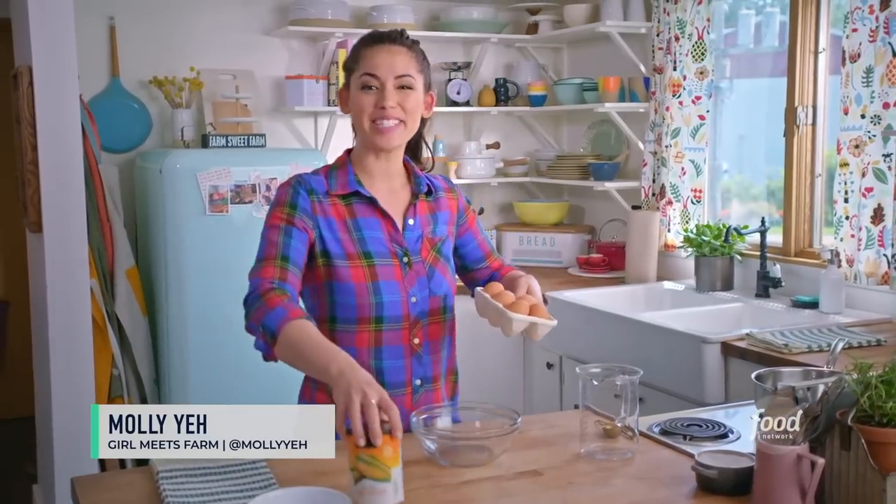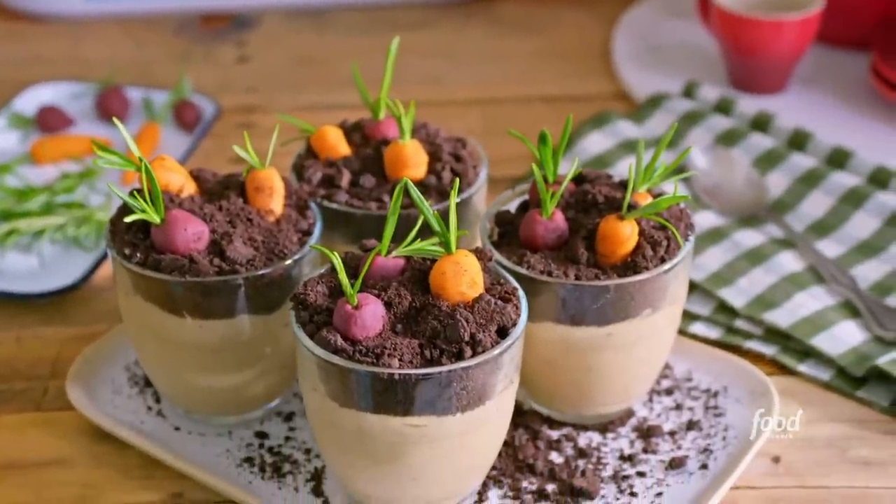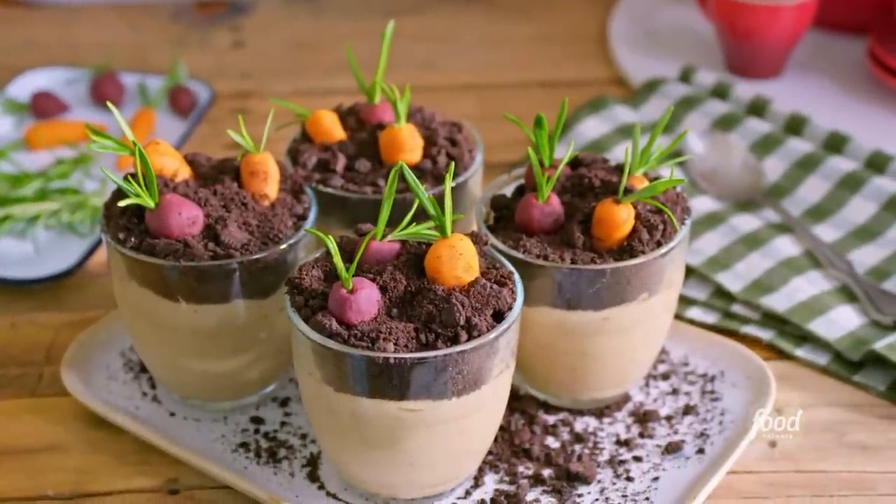Hey everybody, it's Molly from Girl Meets Farm, and today we're going to be making peanut butter pudding dirt cups. They're grown-up versions of the dirt cups that you might have had when you were a kid, only instead of gummy worms, I'm going to show you how to make little marzipan vegetables to bury in the dirt.